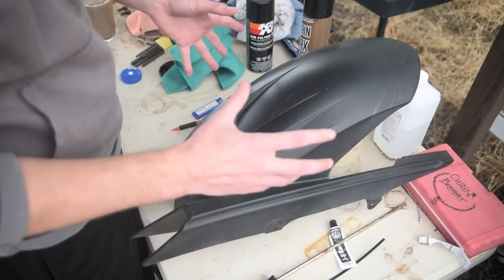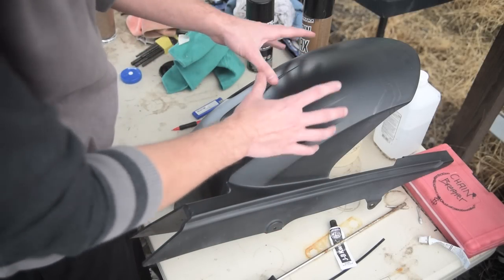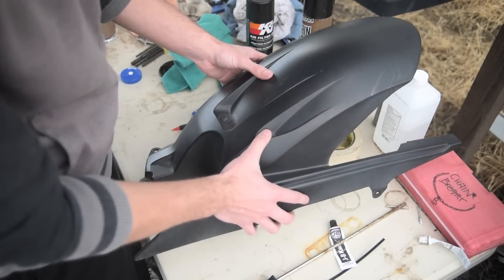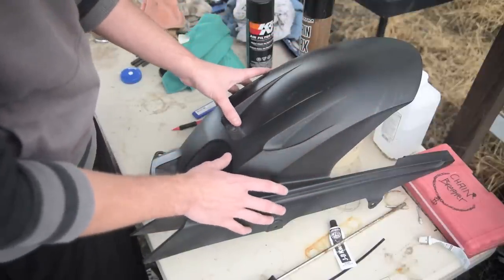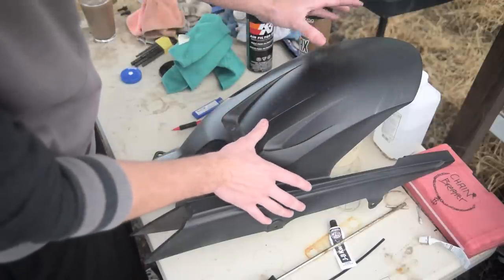To do a simple job like this, there's only three steps. First of all, you need to draw on the design that you want onto your tire hugger, just so you know exactly what it's going to look like before you start cutting, which is step two — just cut it out, get it a nice rough cut.